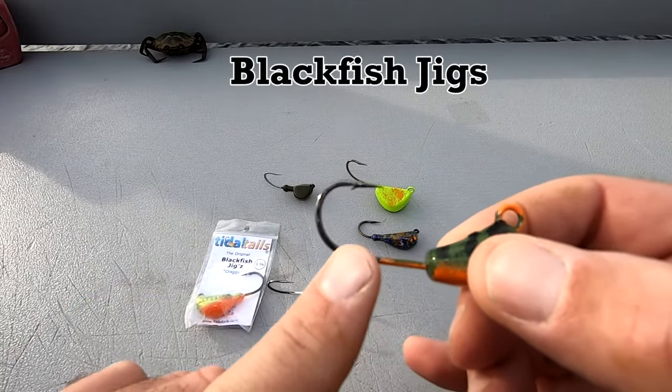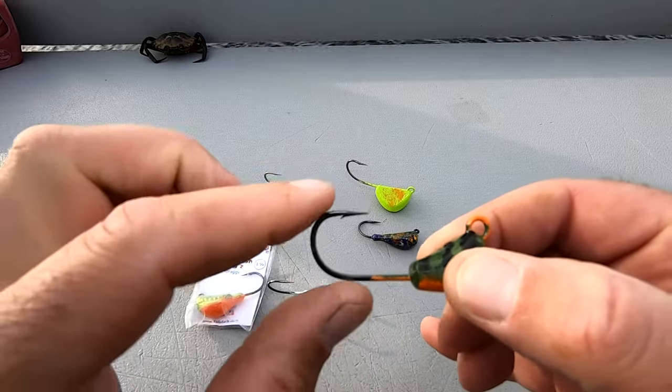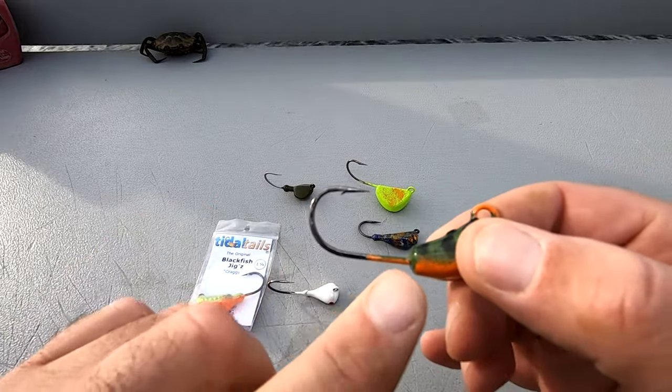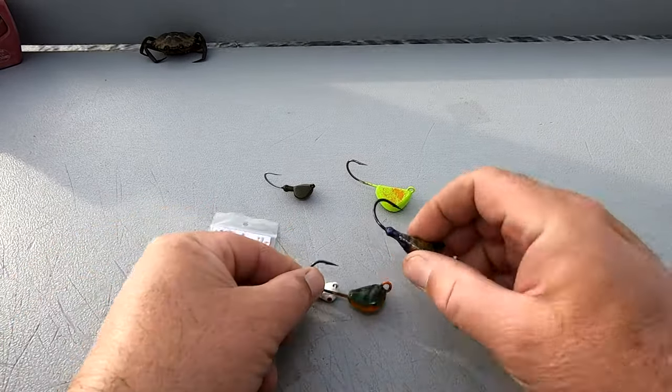These are one of the jigs that I would prefer. As you can see, it has a long shank, more room for the crab to sit on, and these are definitely one of the go-to jigs I like. You can see where the actual shank is compared to the hook.